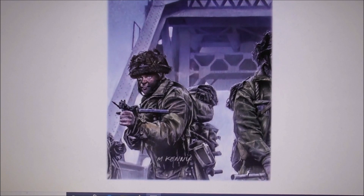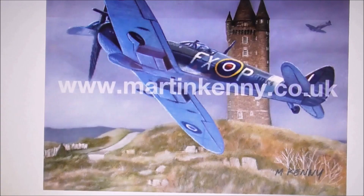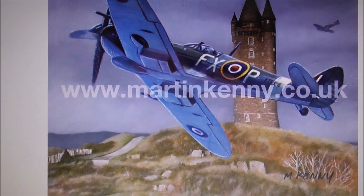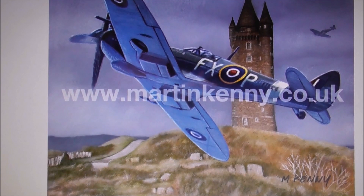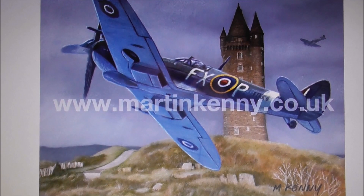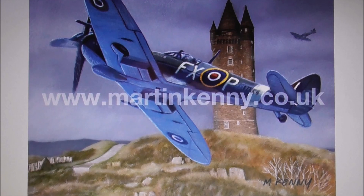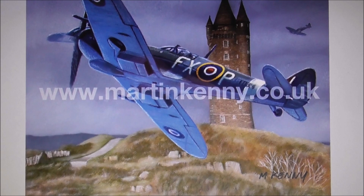He's producing these Spitfire paintings in print form. Whenever you contact him you can ask him for one of these. I think they're going for £55, and that's framed and all — so that's brave good value. I'll put contact details in the information blog underneath the video here.